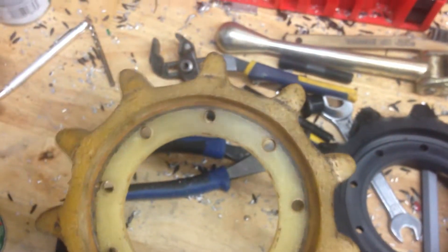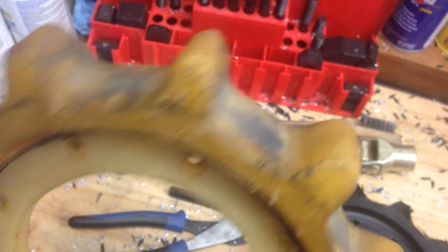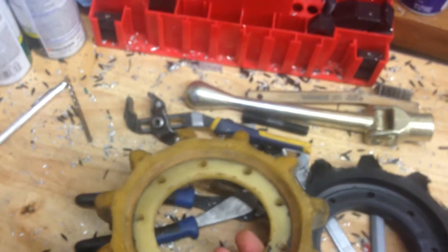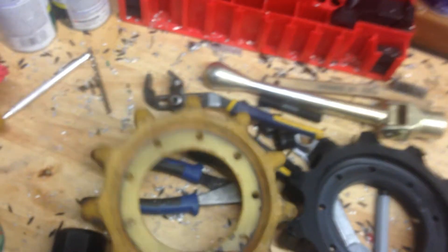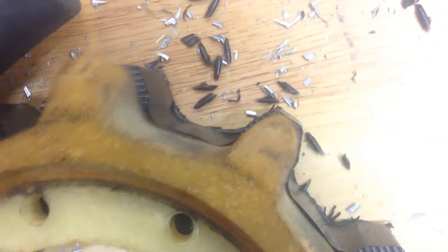A couple days later, this is the original. I don't know if it's nylon or Teflon or what, but it's rough. Way out of spec, and this is one of the best out of the eight that are on the machine. The other ones are, half the teeth are sheared off and rotten. You can see the difference in thickness between these — the meat there. So it'll be way better set up. Anyway, that's that. Thanks for watching.